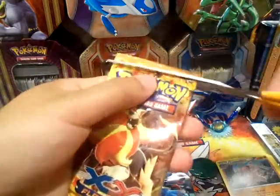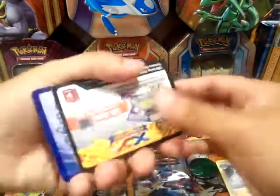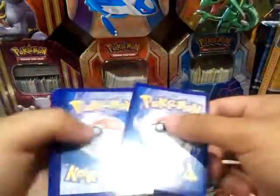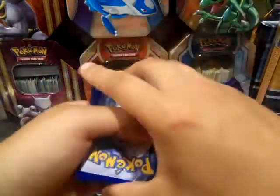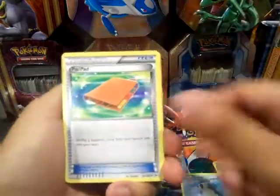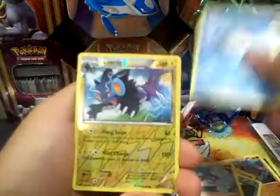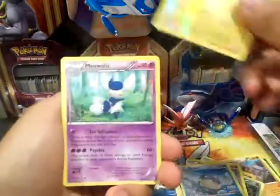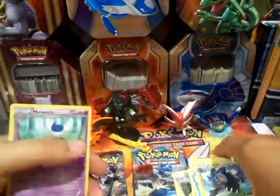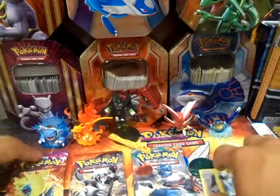Next up, Flashfire — let's see what we get from this pack. Got a Sealeo, Pupitar, Roserade, Litleo, Gumshoos, Espurr, Binacle, Spheal, a Luxray which is a Reverse Rare, and a Meowstic. I believe this was like a promo or something — it was actually holographic.